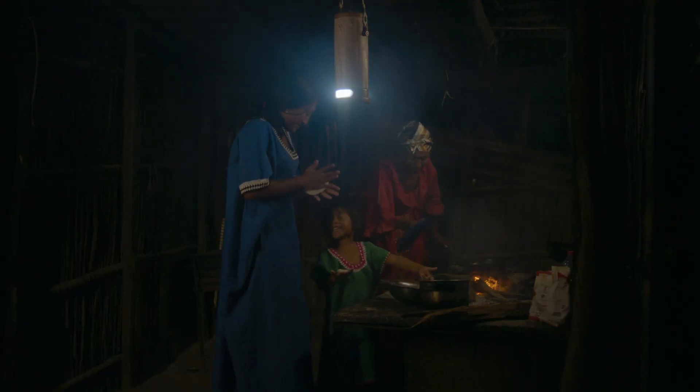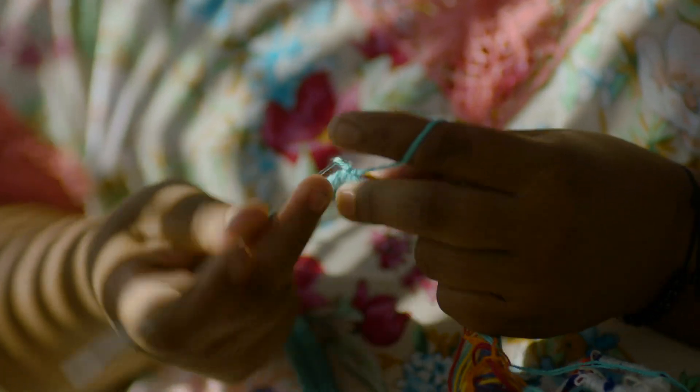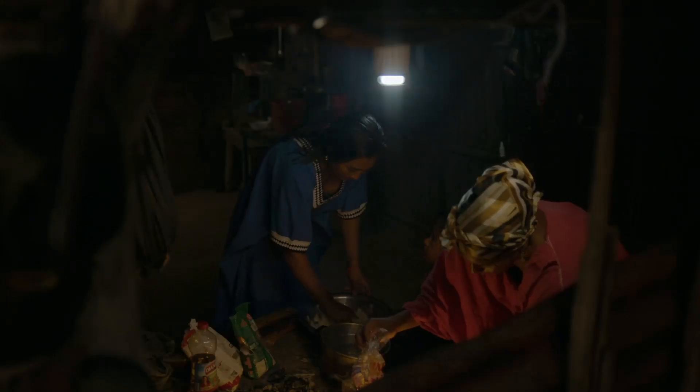The design of WaterLite is inspired by the Colombian Huayu community and their traditional art that represents the fauna, flora, and the sea. Like this community, there are millions of people that WaterLite can help.